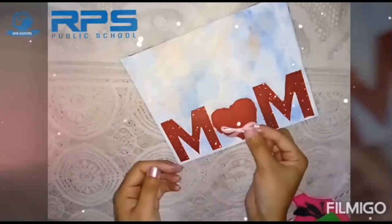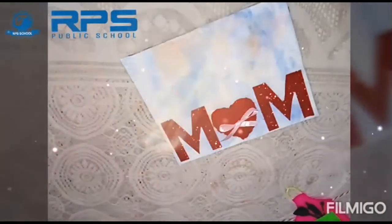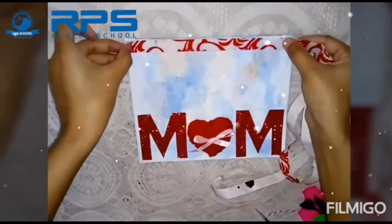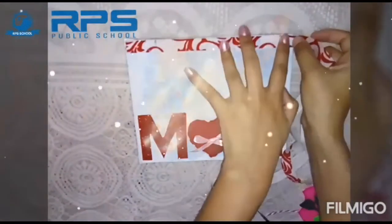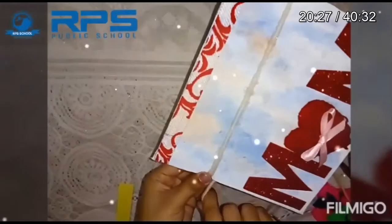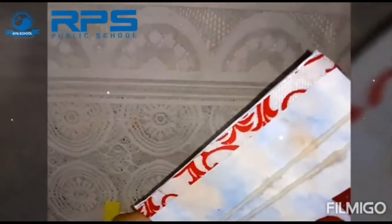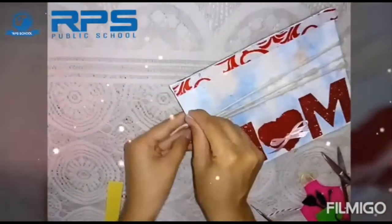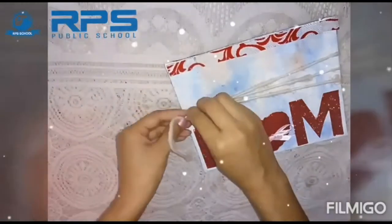Now I'm pasting a bow of ribbon — you can use thread also. This tape is totally optional; if you have any ribbon you can paste that, or any paper strip also. This is a paper rope or thread rope — you can use any normal thread for giving it a texture. Tie it tightly.